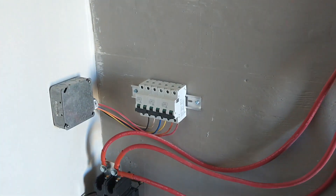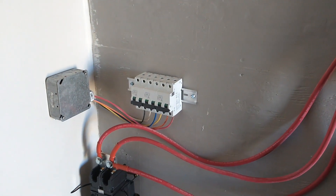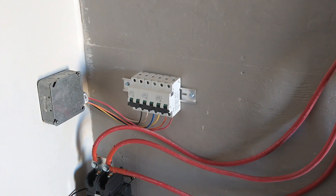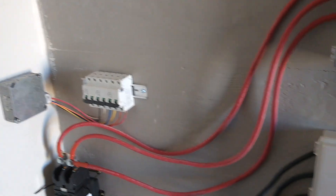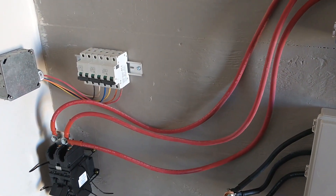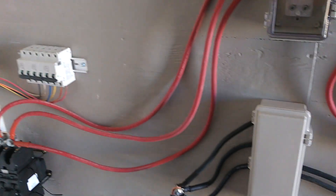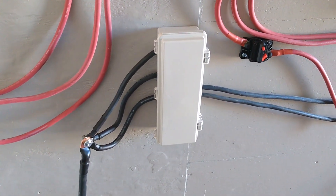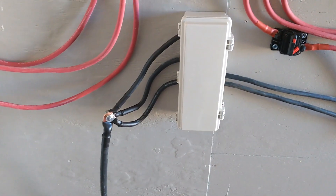I'm actually getting a box to put those breakers in. After saying I wasn't going to do it, I looked and said, that's 20 bucks — yeah, we're doing that. The last thing I want is some kid in here touching one of those wires and getting hit with 400 volts. That wouldn't be good. Or worse, adults — never trust adults.